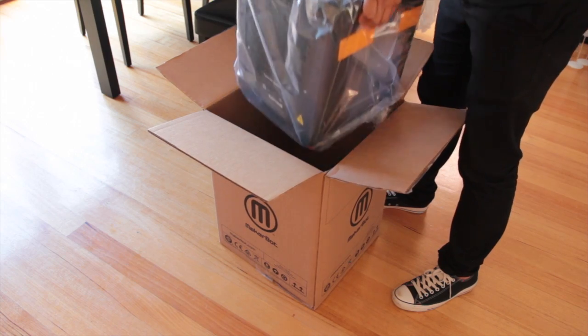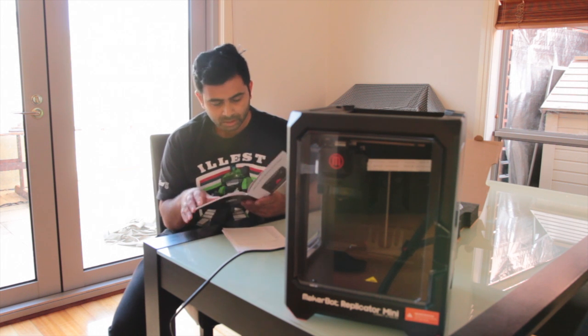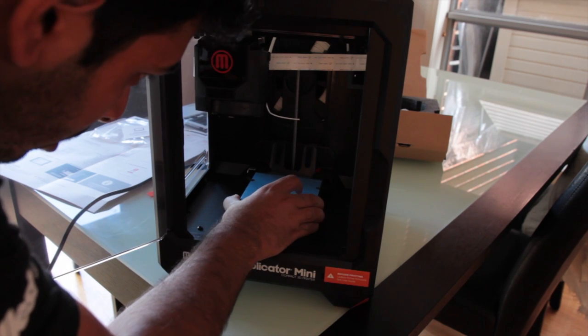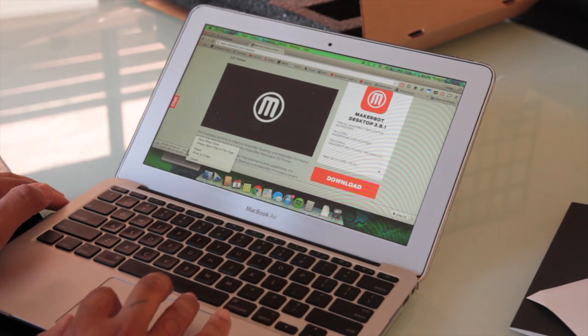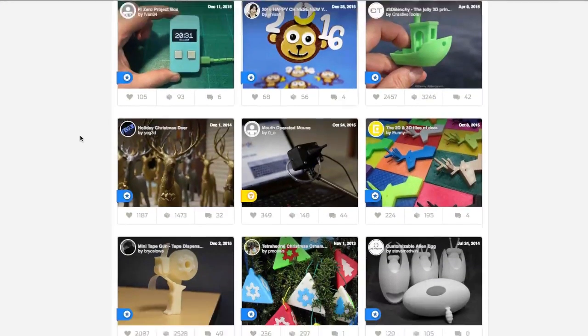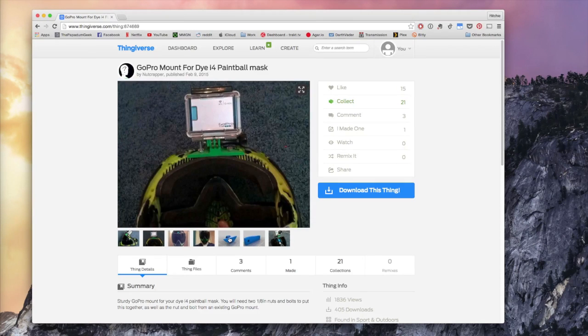The MakerBot Replicator Mini comes straight out of the box ready to go, with simple step-by-step instructions. The printer was easy to put together and set up ready to print. Once you've installed the software from the MakerBot website, you can start browsing a selection of free-to-use files which people have created and uploaded to print.